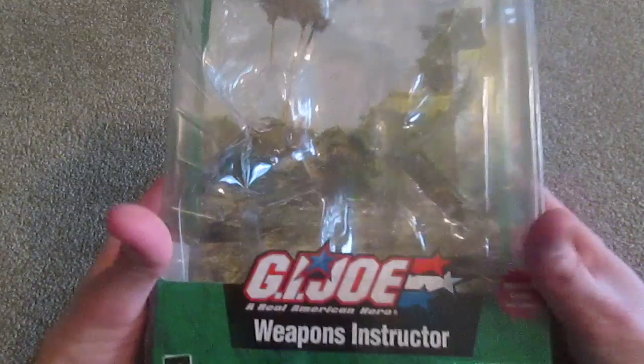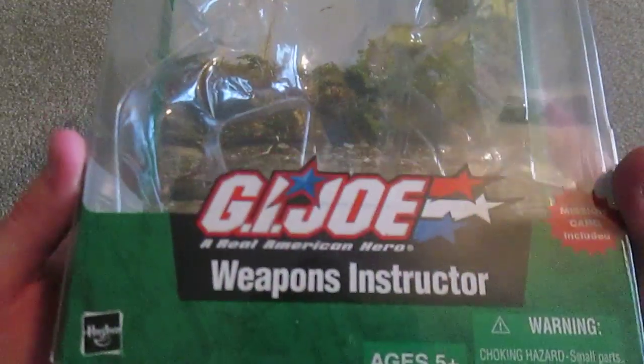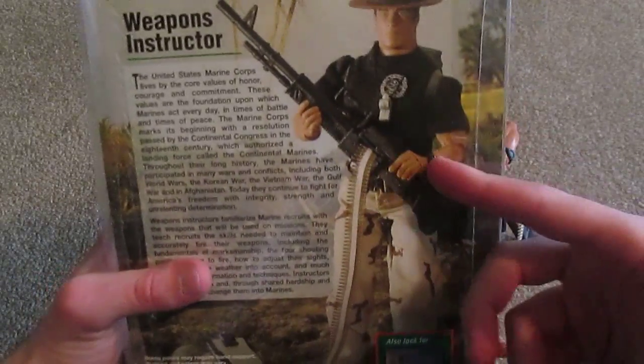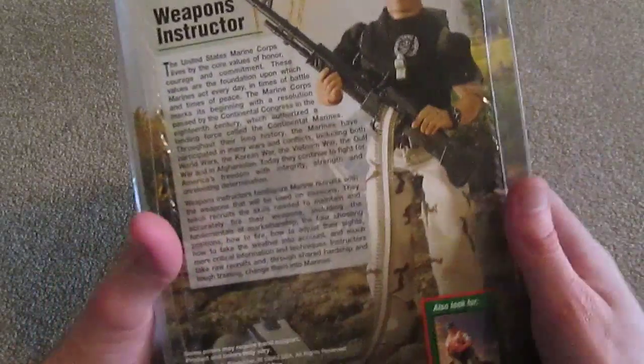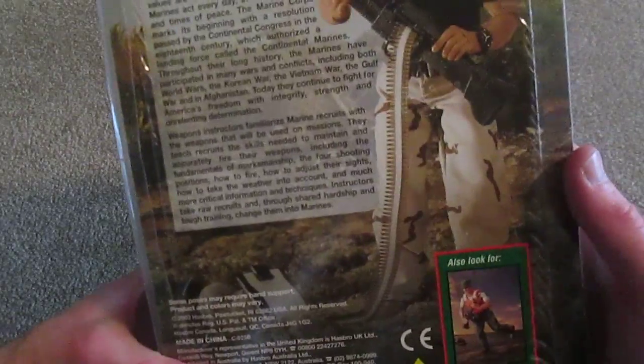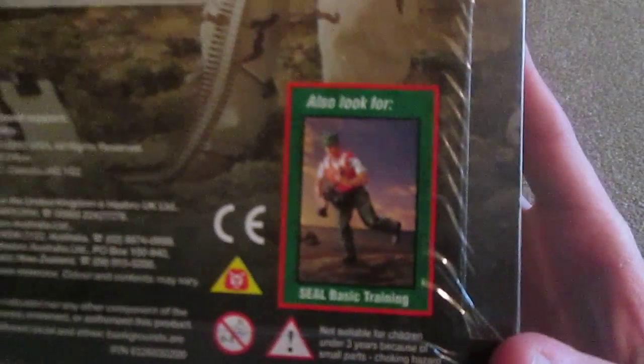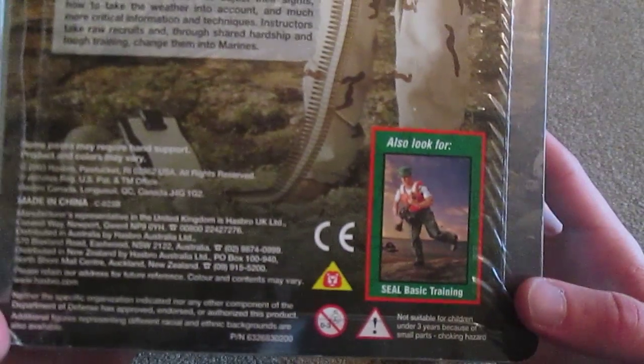He does come in a cardboard box. On the side we have an equipment list, and on the back there's the figure and description of the Weapons Instructor. And down at the bottom it's another figure, the SEAL Basic Training — don't have that one. This figure was released in 2003.